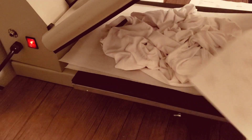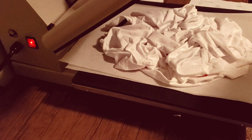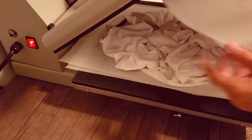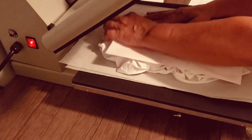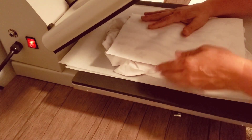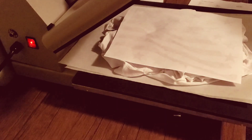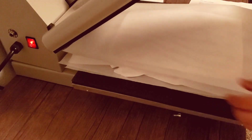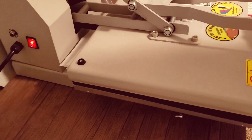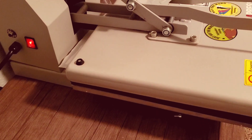Now I'm going to do the other sheet — same thing. Now I'm going to use two more sheets — clean sheets, of course. I'm going to tighten up my pressure. 60 seconds.